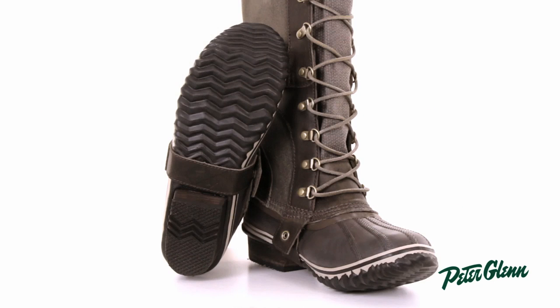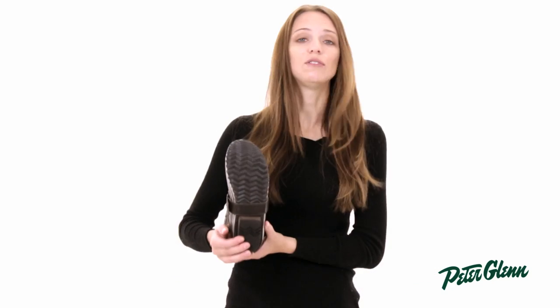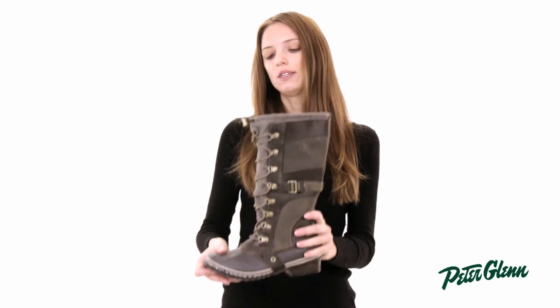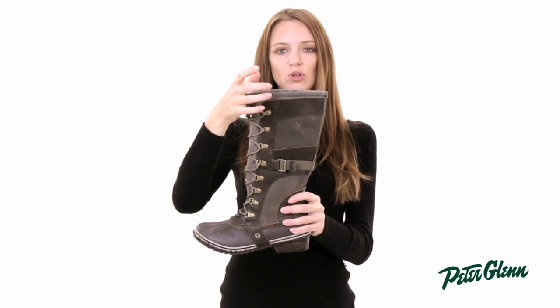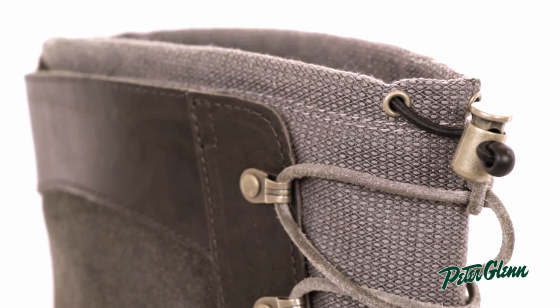The sole is patterned, so it's going to provide good traction. It's designed for winter conditions, and there is a little draw cord up here at the cuff. When you pull on that, you can draw this in towards your calf and prevent snow and cold air from going down inside.